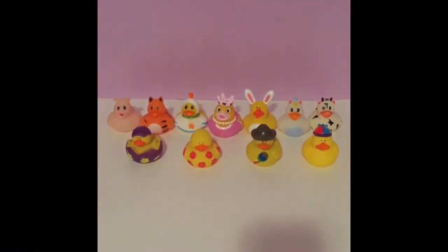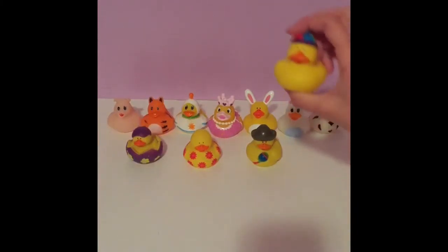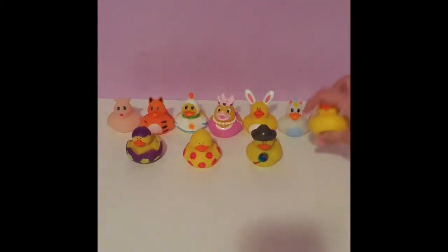Hey guys, it's Juliana and Maria and this is JTV Toys. Today we are going to be reviewing these cute little ducks. They are so cute — we just fell in love with them and we have a lot. Our collection is already growing. Today is Decemberthon day 16, so let's get started.